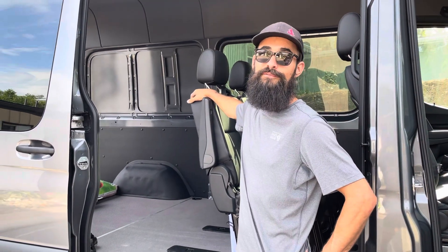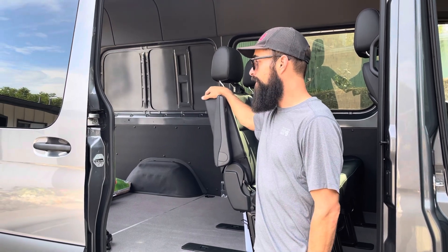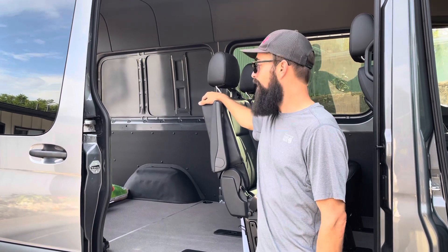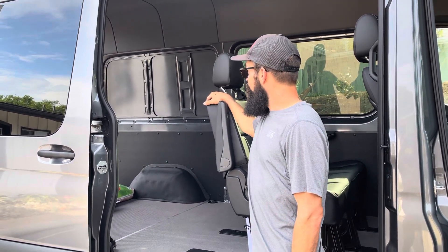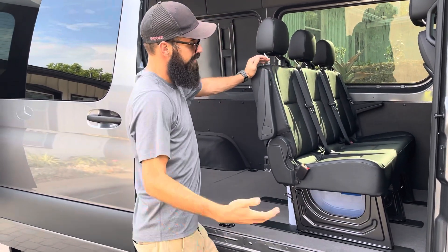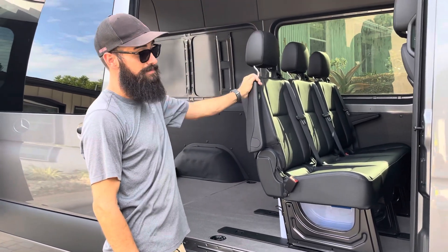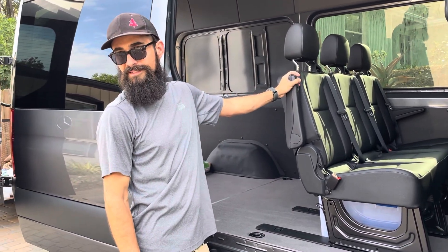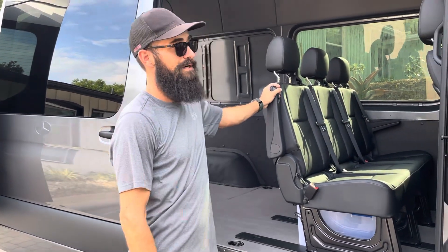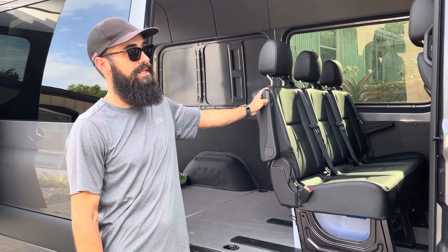I'm really glad we went with the short wheelbase 144 because daily driving it around, even navigating parking lots, honestly it doesn't feel much different than a normal car. The 170 you get a bit more space — you could build in a kitchen, a bathroom — you could even have five seats. For us, five seats and a bed is going to take up most of the space and we're not living in it. Even in a normal parking spot, no problem. The 360 cameras are awesome — totally recommend them, almost went without them.